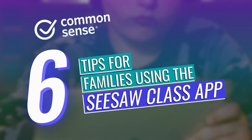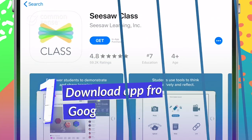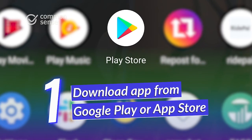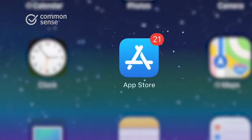Here are six tips to help parents and kids get started using the Seesaw Class app. The first thing to do is download the free app. You'll find it on the Google Play Store if you're using an Android device, or on the App Store if you're on an iPhone or iPad.